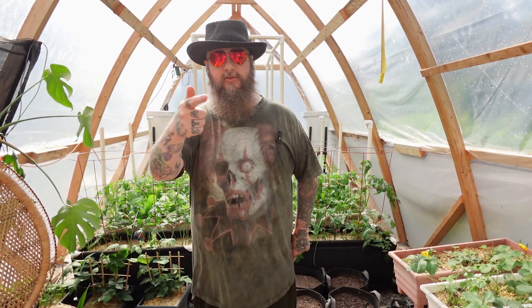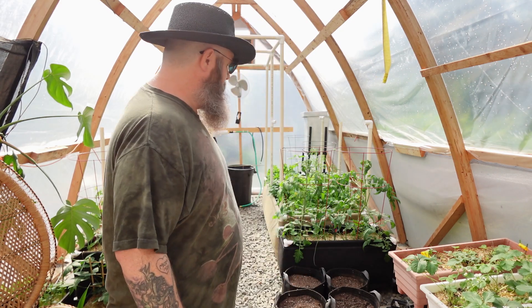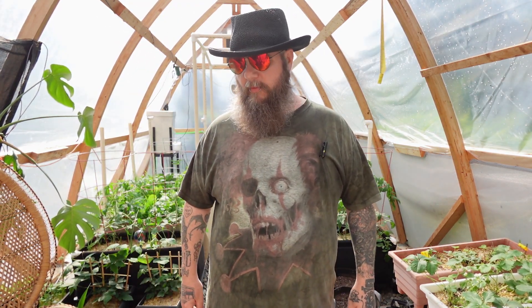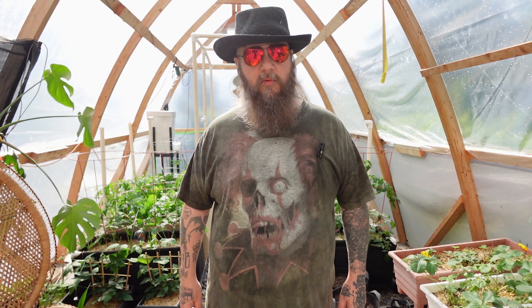Hi everybody, Cannon Beard here. How are you doing today? Here today in the greenhouse, we need to address a few things. My greenhouse is a bit overgrown and I got to trim it back, I got to harvest a bit of food, and we got to decide what we're keeping and what we're not keeping.